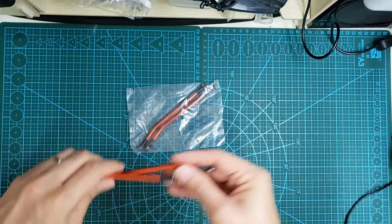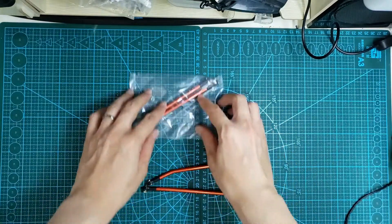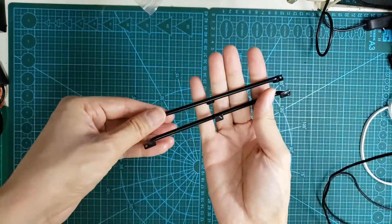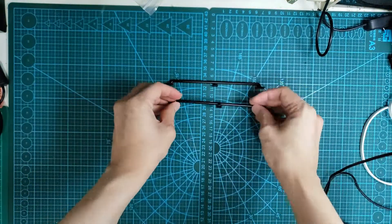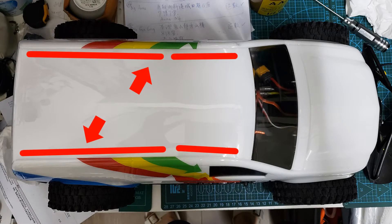To my surprise, this HSP high clearance link fits the all-star chassis very well. I also add this metal handlebar on the roof. This really helps to protect the body in case you roll your vehicle.